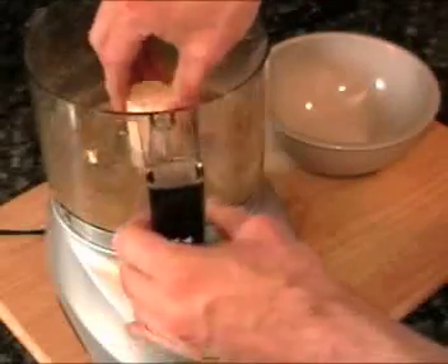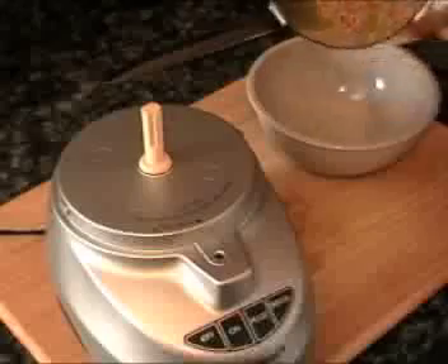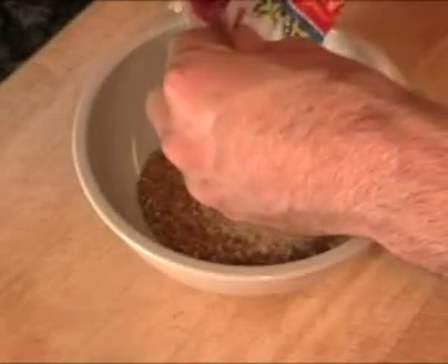Now that we have our pistachios ground, we'll go ahead and put them in a mixing bowl. To our pistachios, we're going to add about a quarter cup of Panko breadcrumbs.